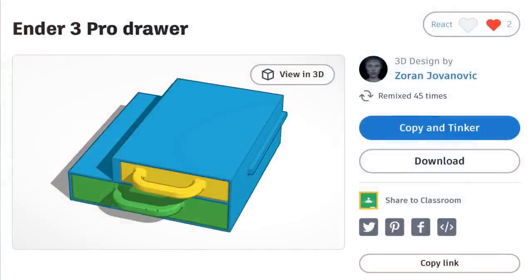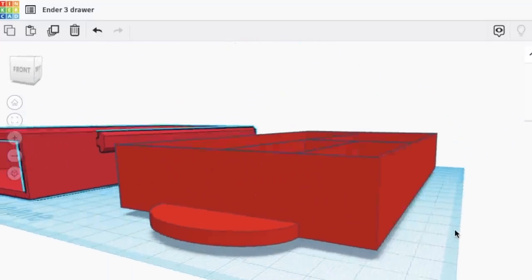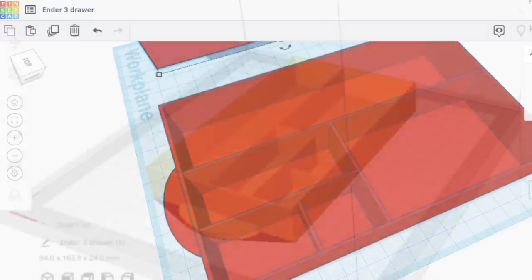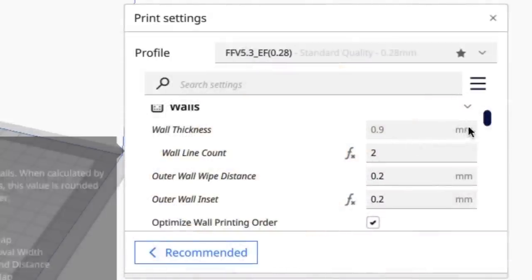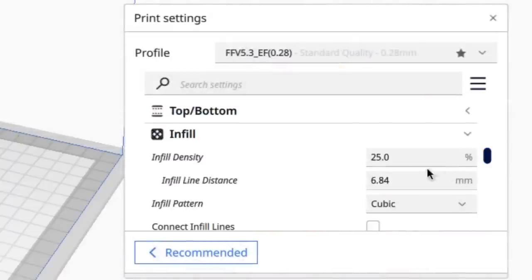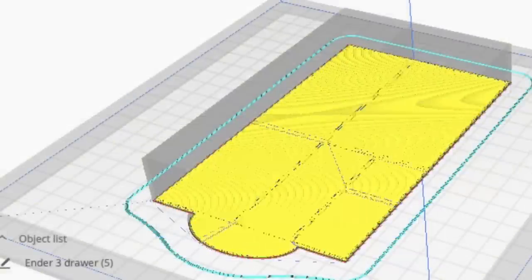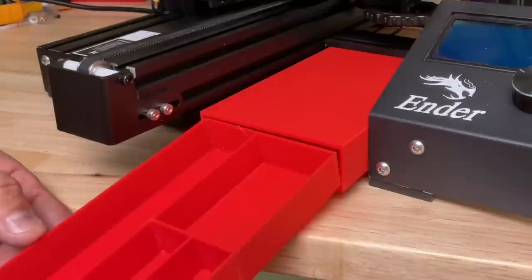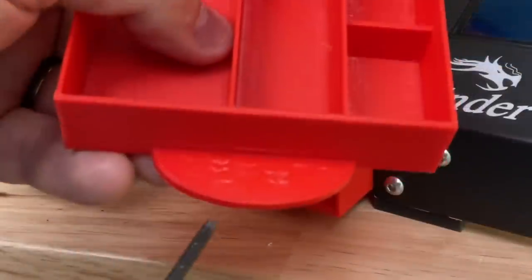For the drawer I found a design from Zoran Jovanovic on Tinkercad, but I totally reworked it including a different handle, though I did use the same tray layout. It's a different size to fit inside my box. The way I did the handle I could lay it flat in Cura and not need any supports. Using the same version 5.3 extra fast profile — two walls, 25% infill — it says three hours and two minutes to print. It slid in perfectly inside the box and fits fairly tight so I don't have to worry about it sliding out.